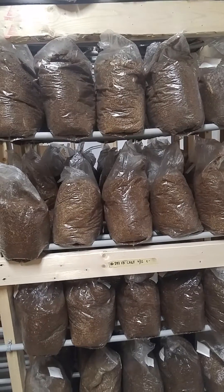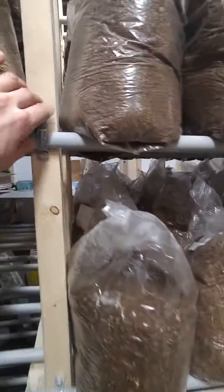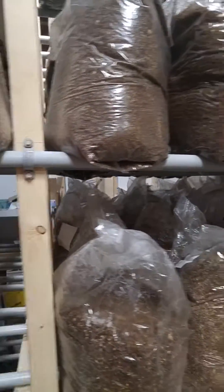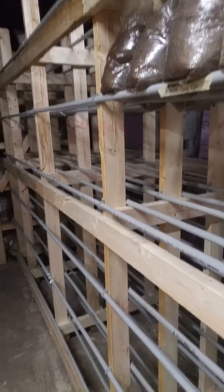This is working pretty well. As long as the conduit is held on nice, it bows a tiny bit but not much. These are nice shelves, work well, and are pretty cheap to put together.